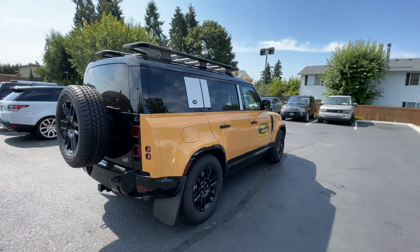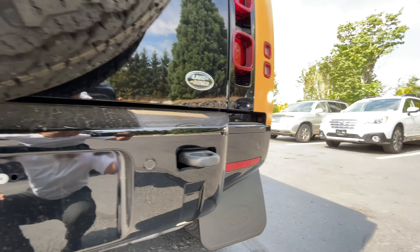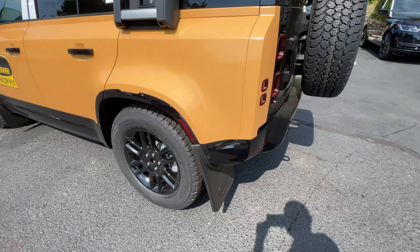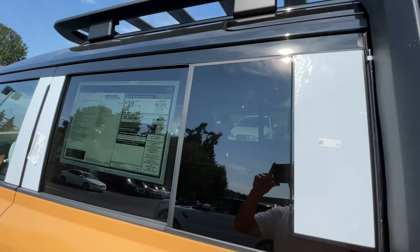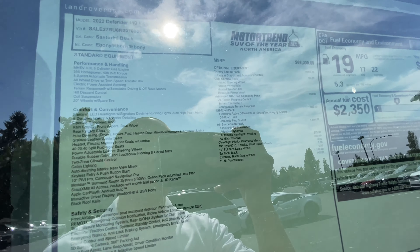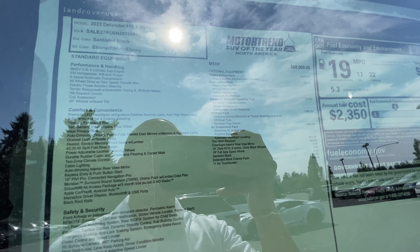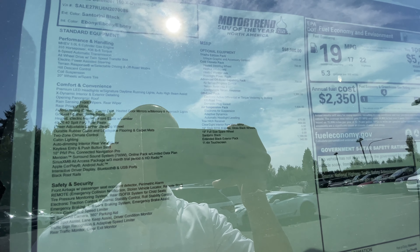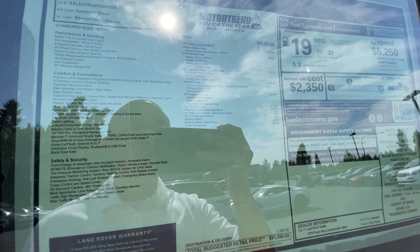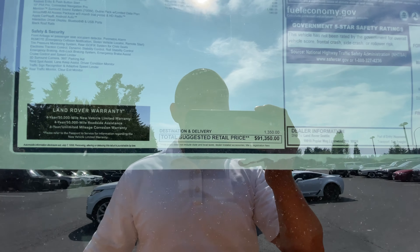The gloss black wheels are 19-inch, and it has the air suspension pack as well. We got the tow hitch receiver here, and this whole bumper is gloss black, which looks pretty nice. Then we got the tow hooks and the ladder pre-installed. If you look at the window sticker, this is the 2022 110 X-Dynamic SE, Santorini Black with ebony interior. The Trophy Edition pack is a $14,955 option. They also included the cold climate package, advanced off-road capability pack, off-road pack, air suspension pack, tow hitch, ClearSight mirror, gloss black wheels, extended black pack, and the 11.4-inch touchscreen — a $140 option — giving it an MSRP of $91,350.